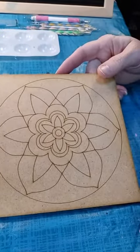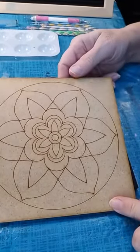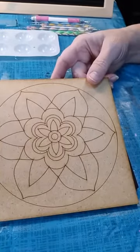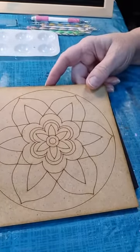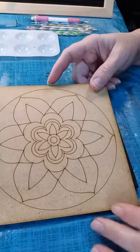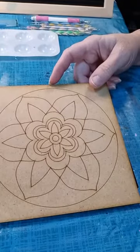Hey Randy, good to see you. We've got a beautiful little flower mandala here. This is our first template out of the March 2022 box for Easy Dot Art. I have some beautiful colors — really bright springy type colors, but there's a ton of them. I'll go through and name them off as I use them, simply because I have a whole slew of colors lined up here.